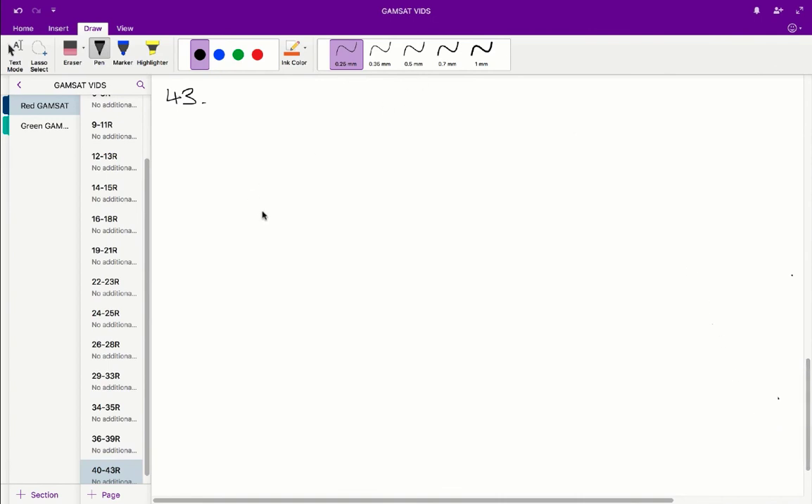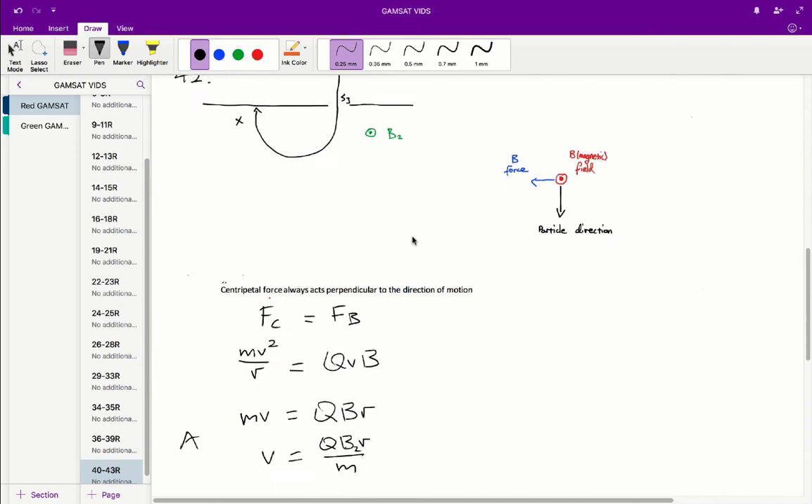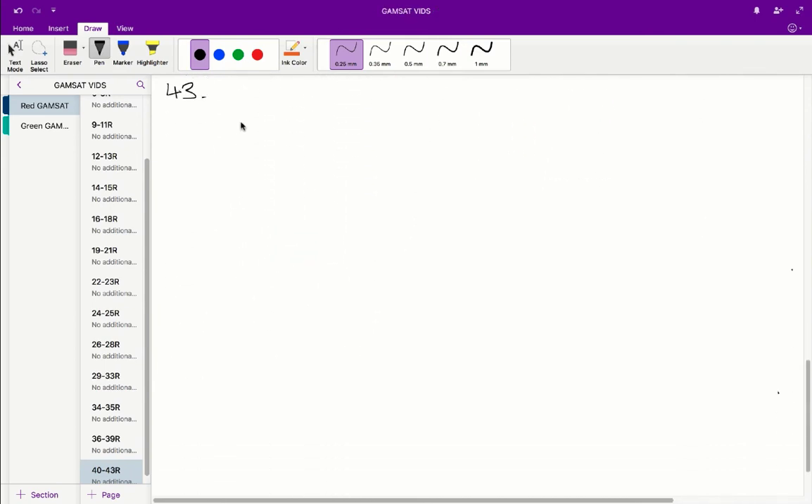The B2 field, however, does need to change. For a negatively charged particle, instead of curving to the left, it would curve to the right under the current B2 direction. So we need to reverse the direction of B2 to ensure the particle still curves correctly and hits the photographic plate on the left-hand side. Therefore B is the correct answer for question 43.